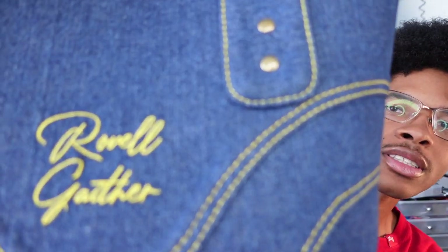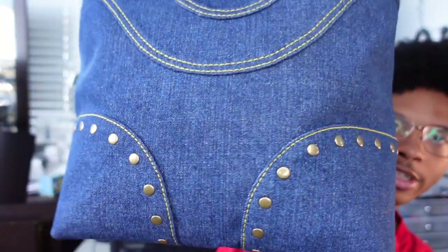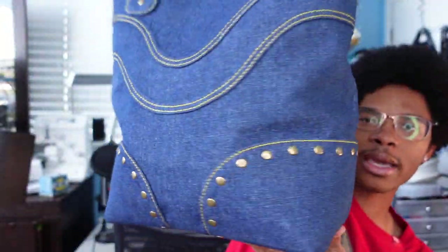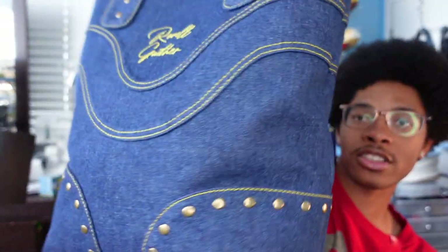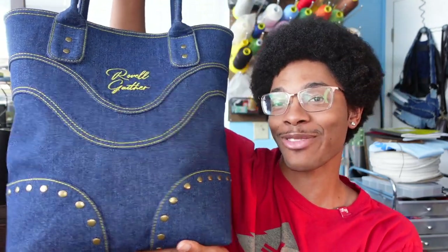I also did a dark blue denim one. This one has yellow contrast stitching. It has the same rolled handle design and corner protectors, and this bag was actually made out of denim that Joann's sent to me for free. These are the bags I make in this video — they came out so dope and they're freaking huge.